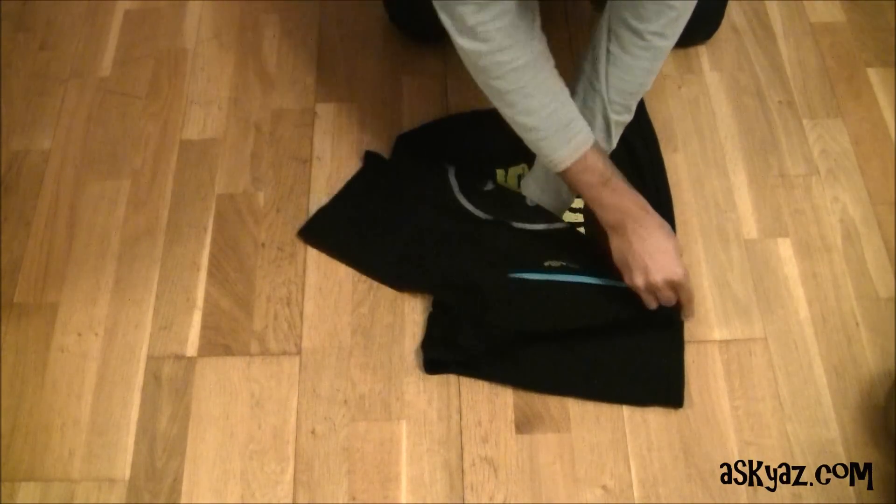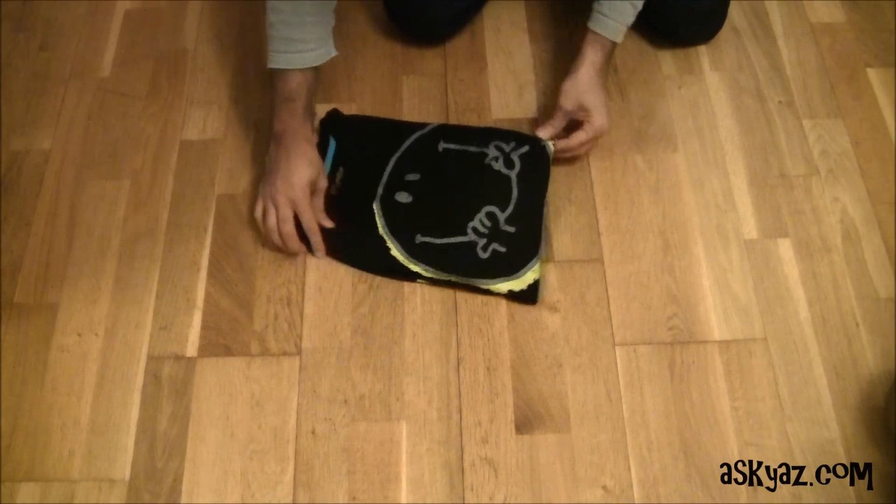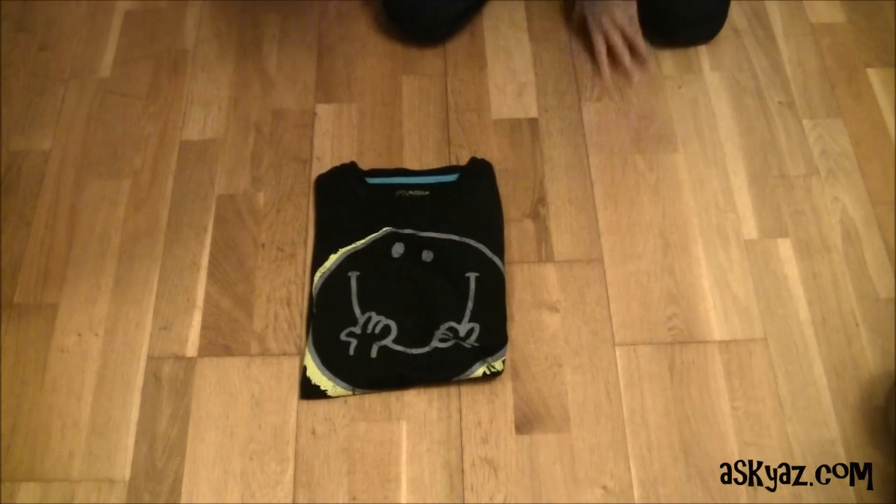Then grab the bottom of the hem and lift the t-shirt. Uncross your arms like this and then put down. And there you go, there is your folded t-shirt.